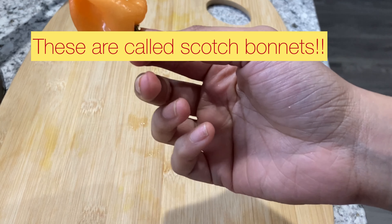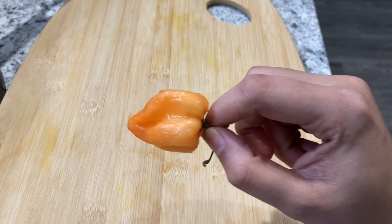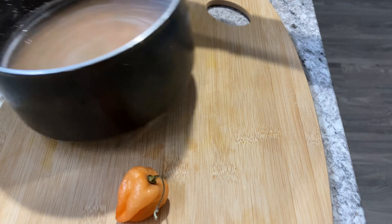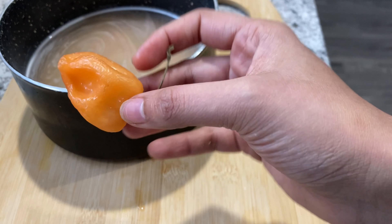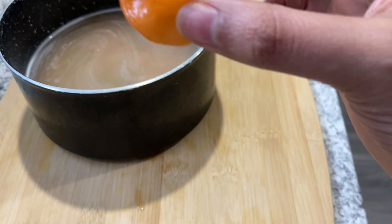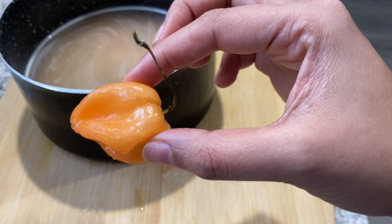This is an optional thing you can do. I really like spicy food, so I actually add one pepper to the dal. Nick also doesn't mind having spicy food, so it's fine for him. But I know this is not everyone's cup of tea, so if you don't want to add a pepper, you can skip this step.